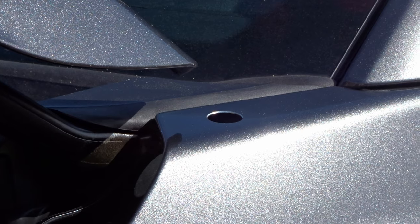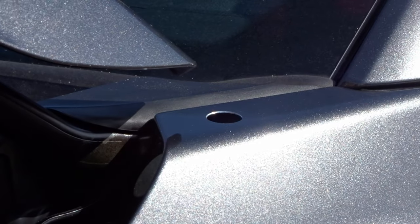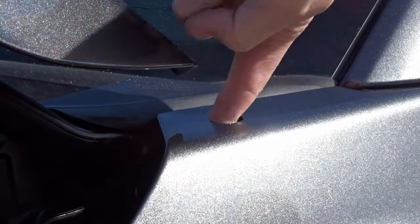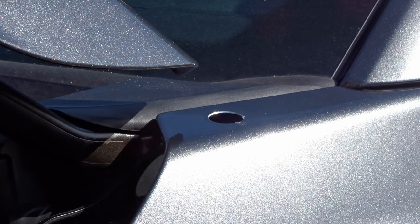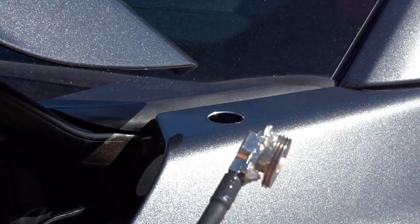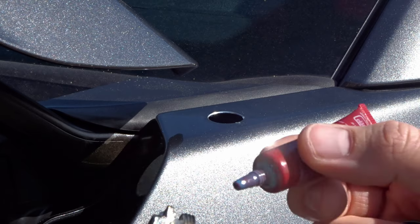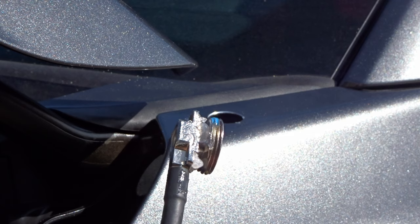Now that the painful part is over and there's no going back, put some dielectric grease and install this mount. I'm doing this in hopes of avoiding dissimilar metal corrosion and maybe getting a better connection. I got a little bit of the grease on the mount itself, put a drop of blue Loctite on these threads, because hopefully this is never coming out again.